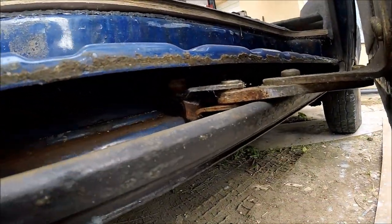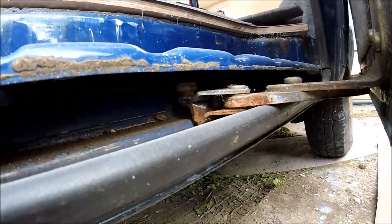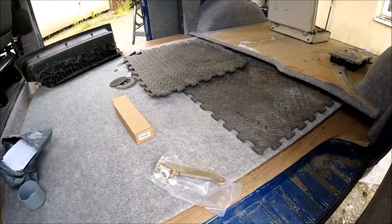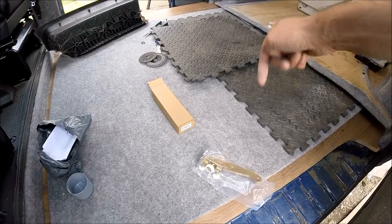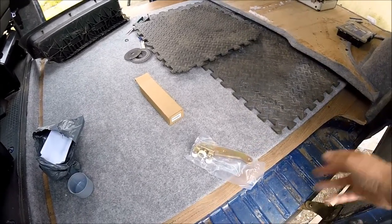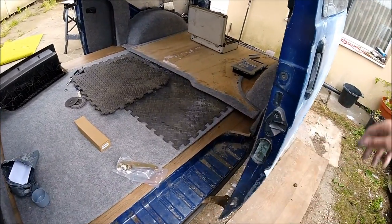Those rollers inside are completely seized solid. As you can see when I'm trying to open and close the door, they're just not moving at all. I've got a replacement bottom hinge — I'll put a link in the video description below in case you want to replace a similar sort of roller yourself to get your sliding door moving a lot more freely.